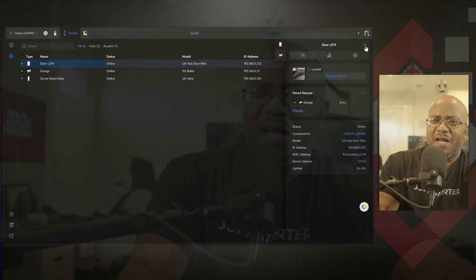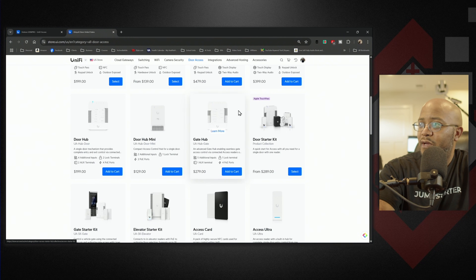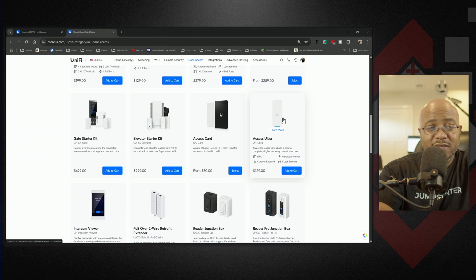So where is this good for? If you don't want a humongous box and want to save on price, I think this is a good option. I wish there was a way to do this without PoE++, but I understand it — especially if you're going to hook up magnets and all this stuff. The Door Hub is $199 and the Mini Hub is $129, saving you $70. The bigger ones get more expensive with the gate hub, elevator hub, and all that. The Mini Hub is actually the same price as the AXS Ultra.